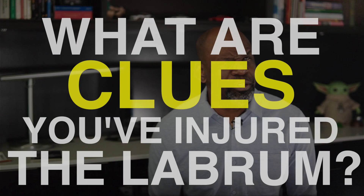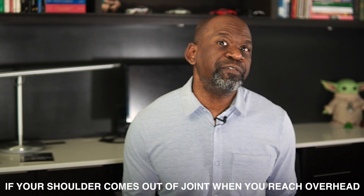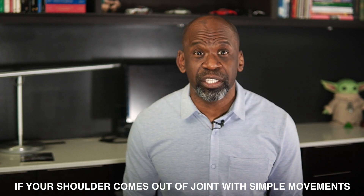Number 6: What are clues that you have injured your labrum? Although you cannot be certain the labrum is damaged without imaging, there are some signs that may suggest it has been injured. If your arm comes out of joint frequently, it is likely you have injured your labrum. If your shoulder comes out of joint when you reach overhead or behind yourself, that is also likely. If your shoulder comes out of joint with simple movements such as washing your hair, getting dressed, or when sleeping, then it is very likely that you have injured your labrum.